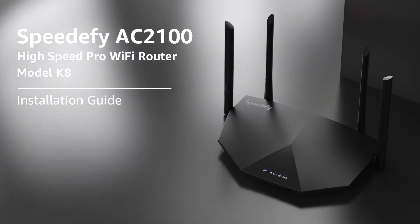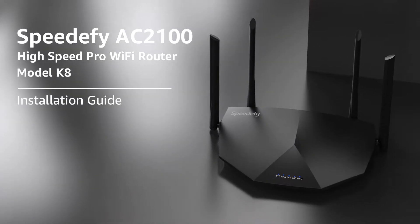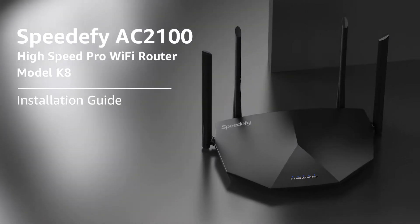Thank you for choosing Speedify. This video will show you how to install your Speedify Wi-Fi router using the app.